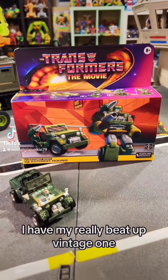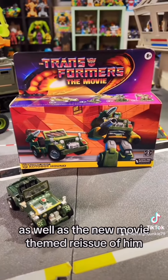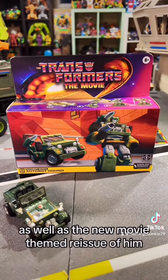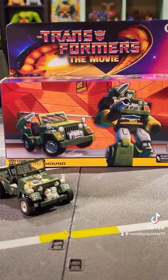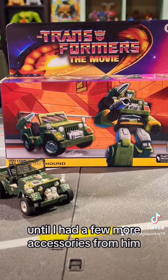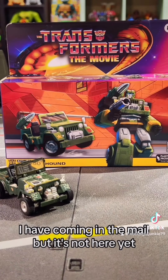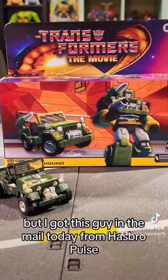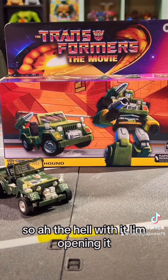Let's take a look at a couple of Hounds. I have my really beat up vintage one as well as the new movie-themed reissue. I was planning to wait to do a review on G1 Hound until I had a few more accessories — for example, his iconic shoulder cannon, which I have coming in the mail — but I got this guy in the mail today from Hasbro Pulse and I really want to get my hands on it, so out of hell with it, I'm opening it.